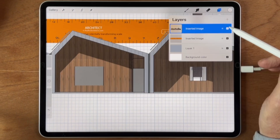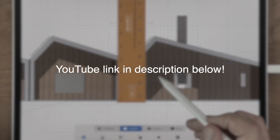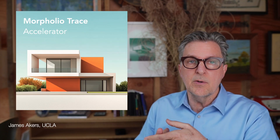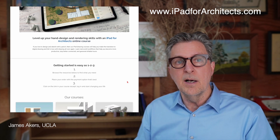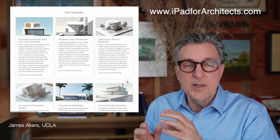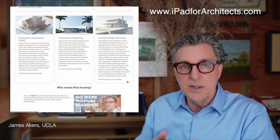Don't forget to see the step-by-step video on how to set up this Procreate draw-to-scale workflow — follow the YouTube link in the description below, also included in your free download. To dive deeper into Procreate, Morfolio Trace, or SketchUp for iPad in the context of real-world projects, check out my online courses at ipadforarchitects.com — a link also provided in the description below. Until the next time, stay creative, stay in touch, and I look forward to seeing you all in the next video.